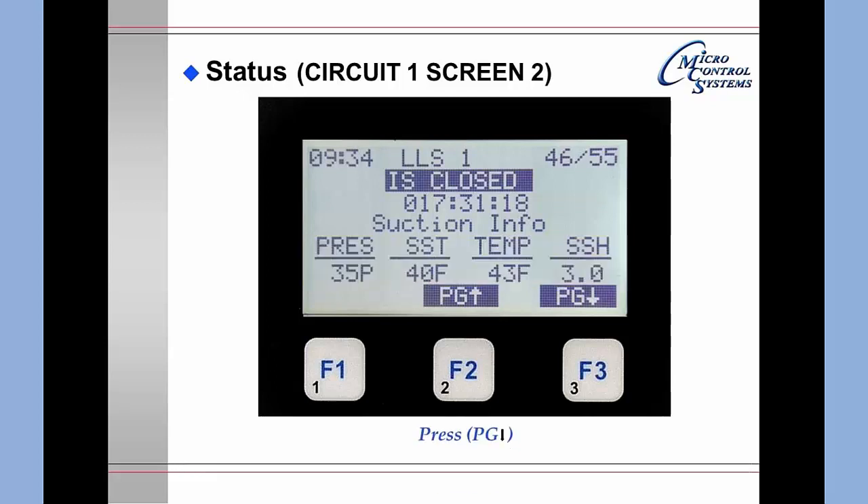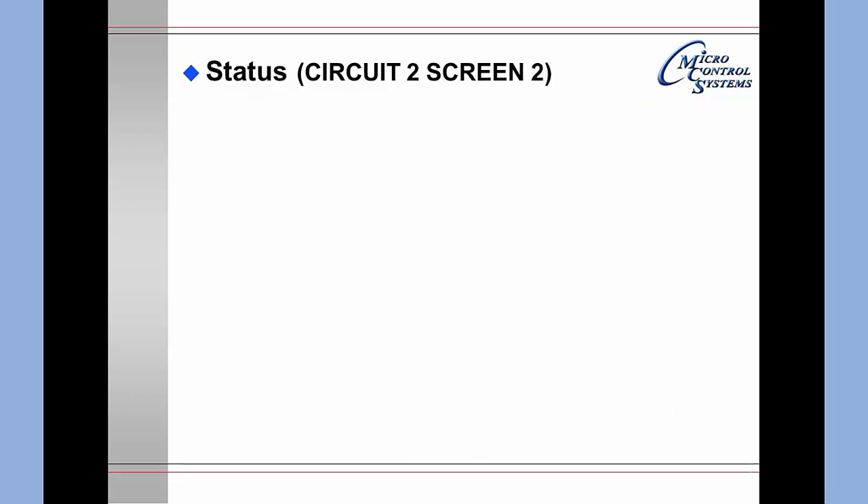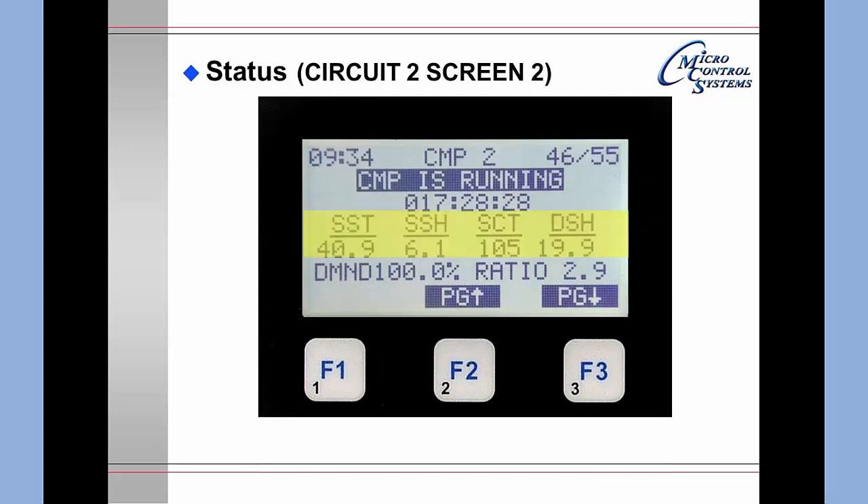Pressing F3 again moves to circuit two. This circuit is running and has been running for 17 hours, 28 minutes, and 24 seconds. It gives you the suction pressure and temperature, discharge pressure and temperature, oil pressure differential and temperature, motor percentage, and motor temperature. Pressing F3 again shows saturated suction temp, suction superheat, saturated condensing temperature, and discharge superheat for circuit two.